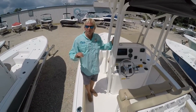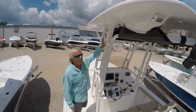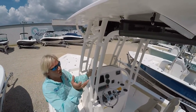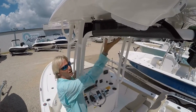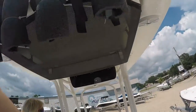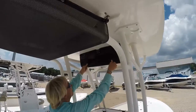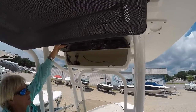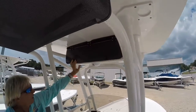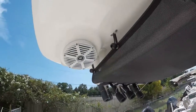On this particular Key West 230 BR, we do have the optional hard top. It's a real nice hard top — it is powder coated, includes speakers in the hard top, and has a cargo net for your life jackets. There are nice full rod holders on the back of the T-top. It's a very well-built T-top. You also have a radio box with your VHF radio and storage, and it has LED lighting on the front and back of the hard top.